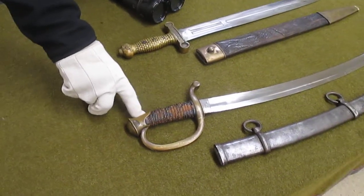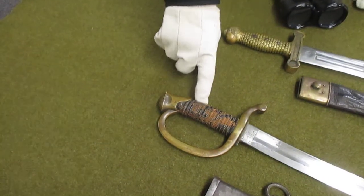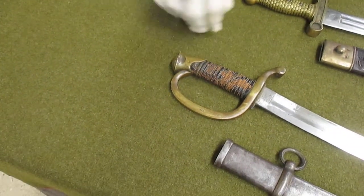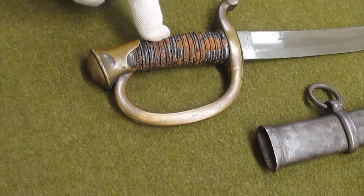— the pommel and the back strap are all solid brass. The handle itself is wood wrapped with leather, with a wire wrap around that. As you can see, the leather is starting to deteriorate a little bit from wear and use.